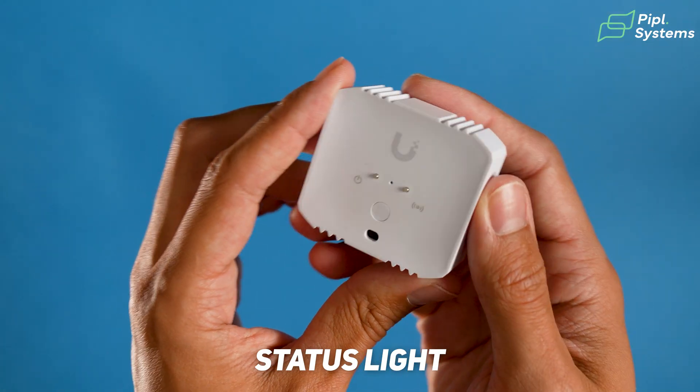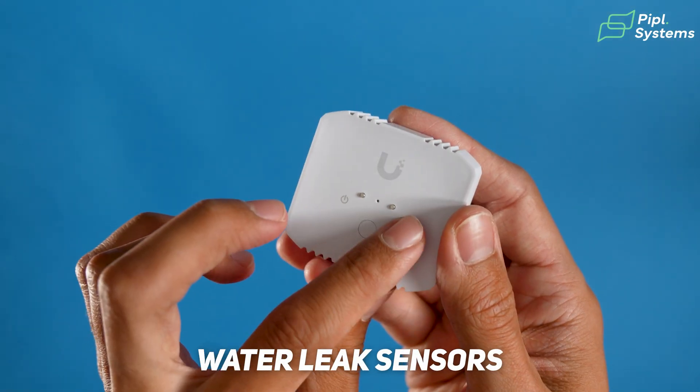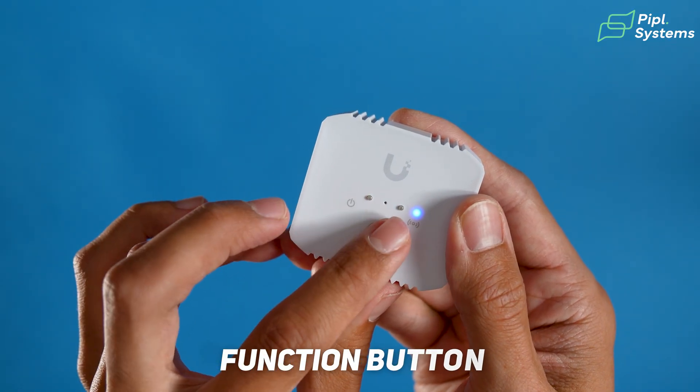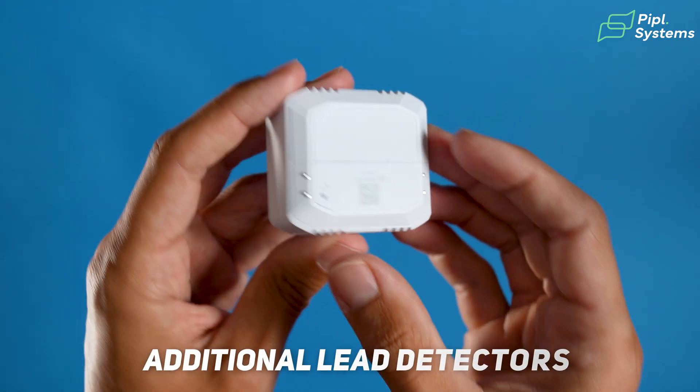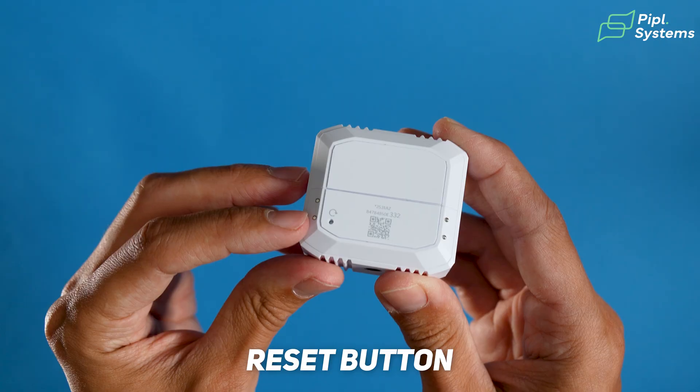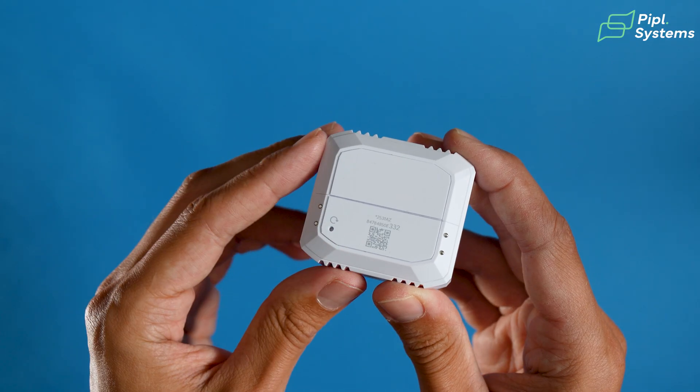Looking at the Environmental Sensor — on the front you have your status light showing power and connection status, water leak sensors, and a function button that we'll explain later, which is basically used to sync with your Superlink Gateway. On the back you have additional leak detectors and a reset button. When you buy it, there's a plastic tab you need to remove to connect the battery, and then you can adopt it inside your interface. Now let's jump to the interface to see how they work.